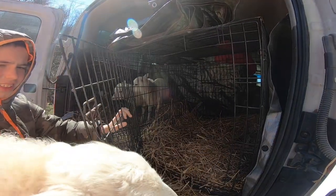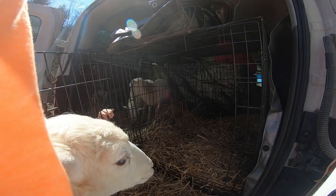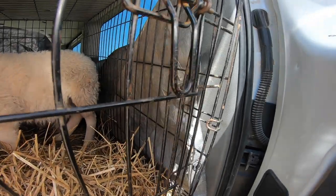Come in here, bud. Our sheep are loaded up and we're headed back to the homestead — it's a COVID road trip. No stops, no snacks, no fun.